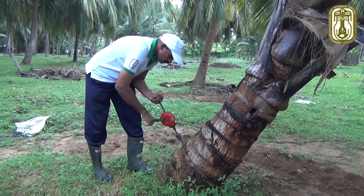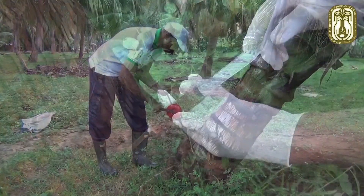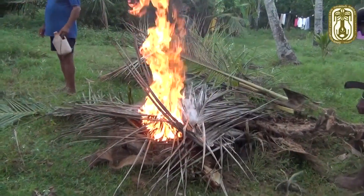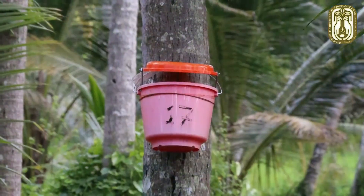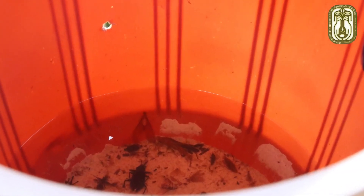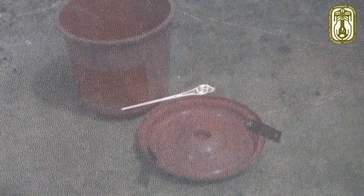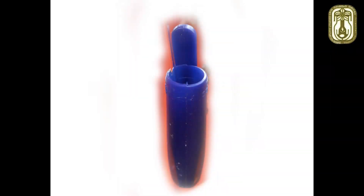If the pest population is very high, we can use pheromone traps to control the population. Each trap consists of a red or blue coloured 6-litre plastic basket, a pheromone vial, and a small container with bait.